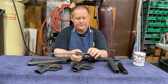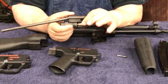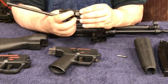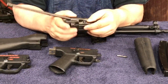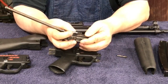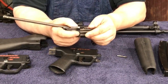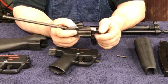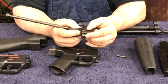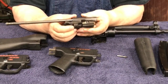The MP5s are roller delayed blowback. When the bolt goes forward, these little rollers come out and go into the trunnion, locking the bolt in place. Then when the gun fires and enough pressure is built up, it slides back, unlocks, and does its job.